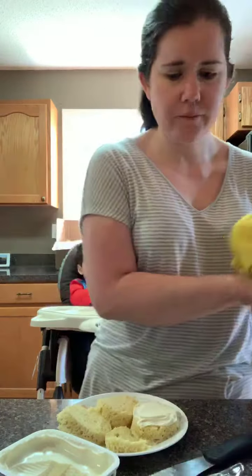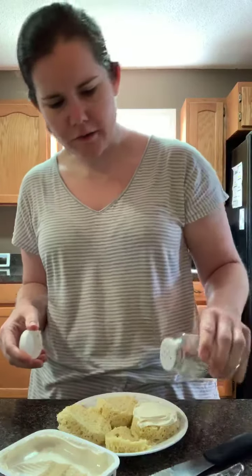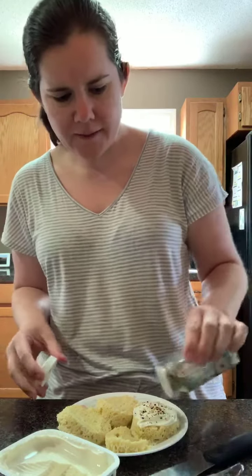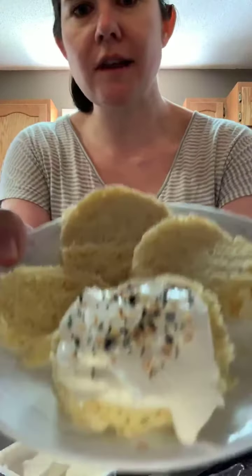I like a lot of cream cheese so I'm probably gonna put a lot more than most people would. I'll put this on here and let you know what it looks like. I like to make this a lot in the morning for breakfast — it kind of reminds me of a bagel but it's the healthier option. And that's what it looks like!